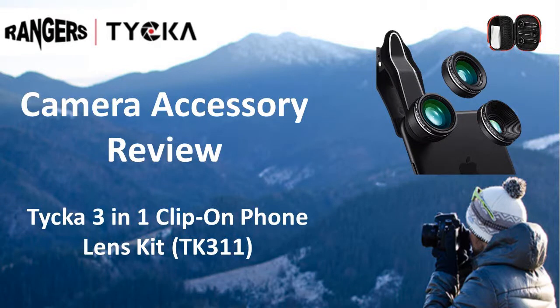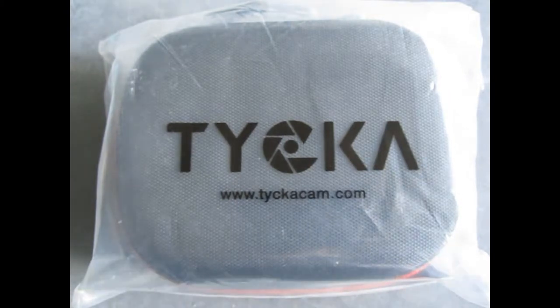Hello and welcome to another Taika camera accessory review by Robin the Reviewer. Today it's the Taika 3-in-1 clip-on phone lens kit, that's TK311.